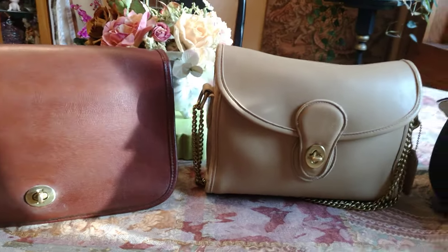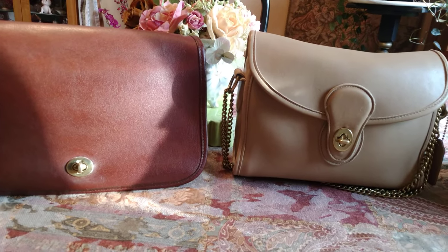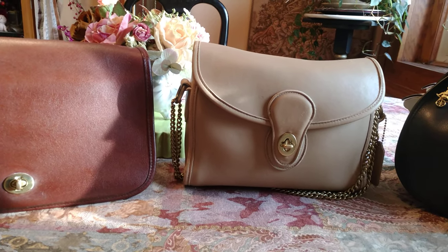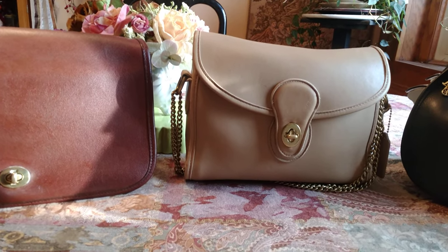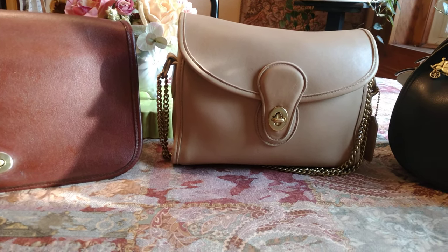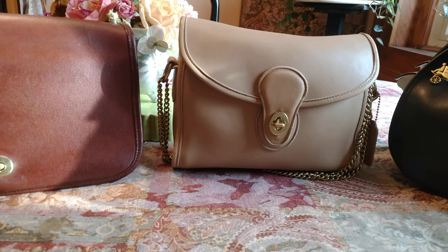That's the difference between dyeing a bag and painting a bag. The paint just sits on the surface, whereas dyeing penetrates through the leather and doesn't cover up the veins, the grain, the bug bites, or any of that. Paint will cover up all of that and just sits on the surface.